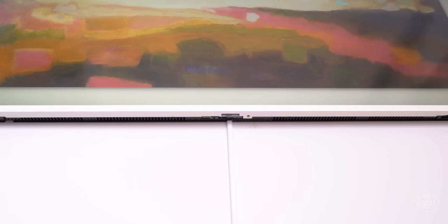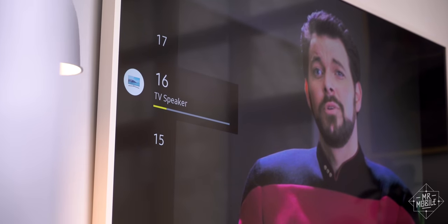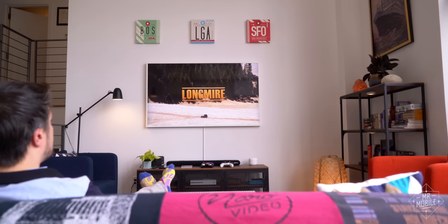Now keep in mind, I knew nothing about TVs when I bought this, so I didn't even know wall-mounted TVs had speakers. Give me a break, I'm a mobile tech guy. Turns out the frame does have integrated speakers — pro tip, most TVs still do — and they're clear and loud enough, unless my damn washer-dryer is running while I'm trying to watch Longmire.